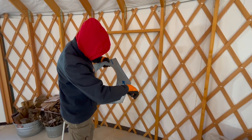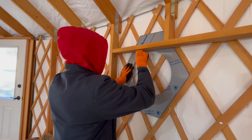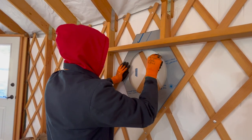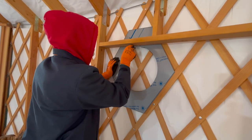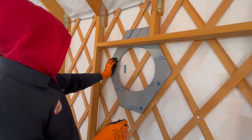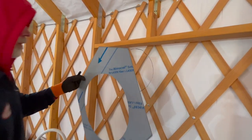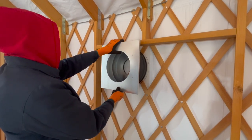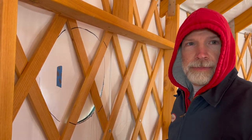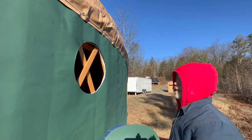Before we could have a chimney, we would need a pretty big hole in the lattice wall, the foil bubble wrap insulation, and the vinyl exterior membrane. I must admit I was not very enthusiastic about this. But this space would not be very useful to us without several convenient systems in place to heat it. So I gritted my teeth and watched Charles slice through the fabric and saw through the wood.